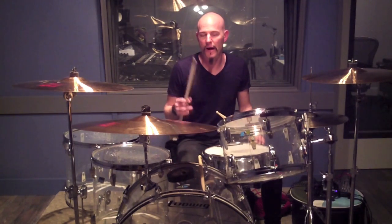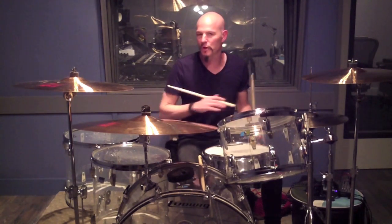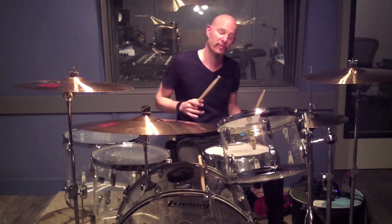I just recorded this song for a record and I couldn't get this fill out of my head. There was no way I could play another fill going into one of these choruses, and the fill goes like this.